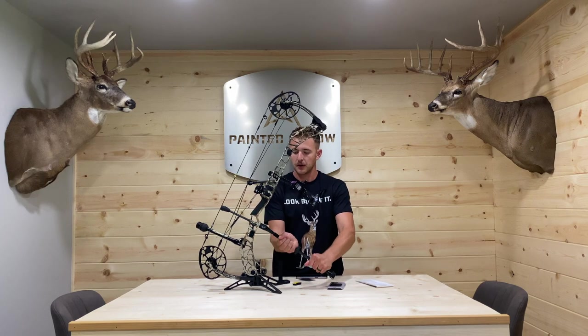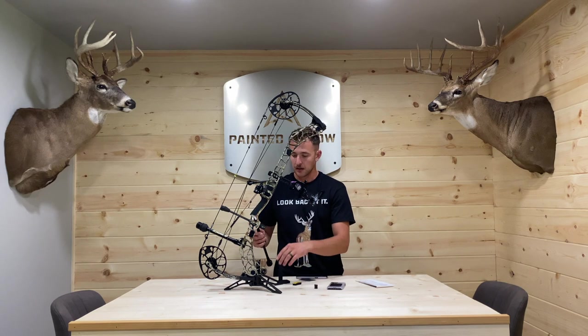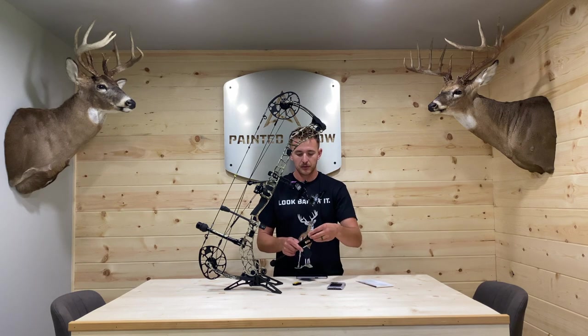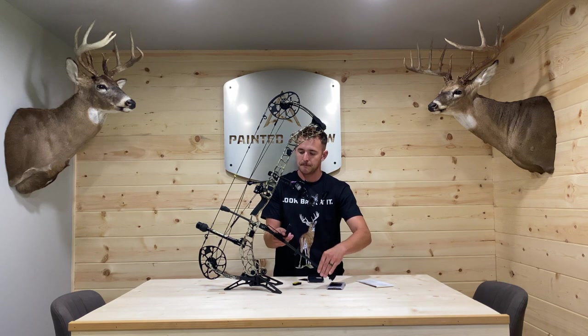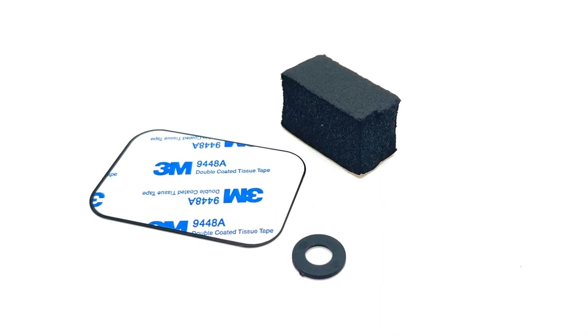I'm going to go ahead and install this real quick — we do have install videos on our website, but I'm going to do it right now. If you run a quick disconnect, simply take that barrel off and set it aside. This is an eight-degree drop model we offer on our website. Simply stick that thread through the slot and then thread that barrel back on. If you don't have a quick disconnect, it goes right into the bow. Now, the key right here is our foam — this is probably the second most misused piece that comes in every kit.